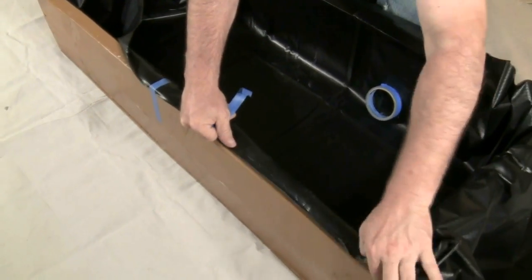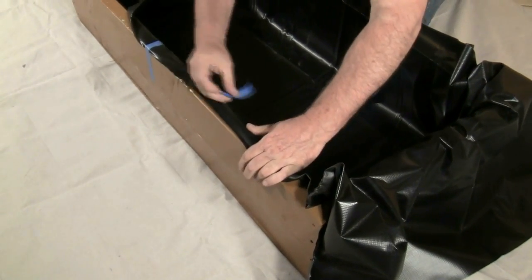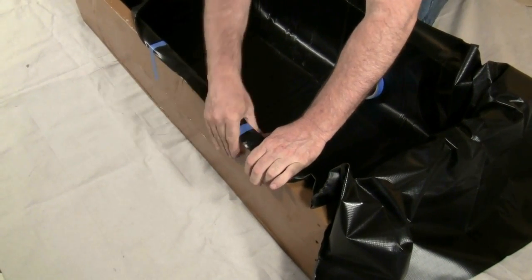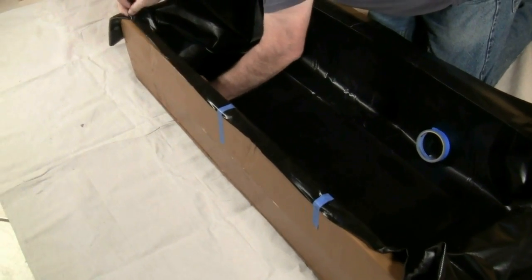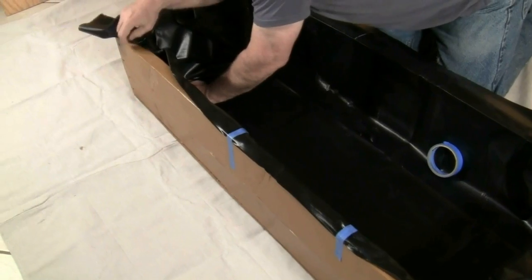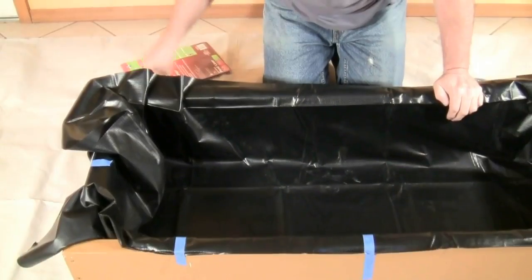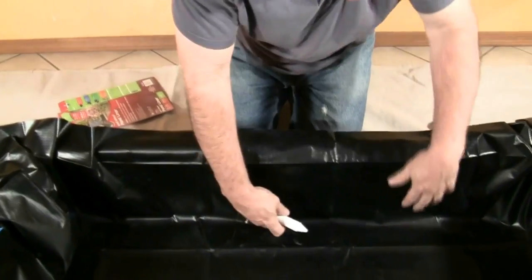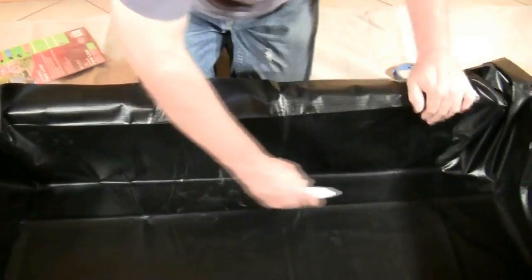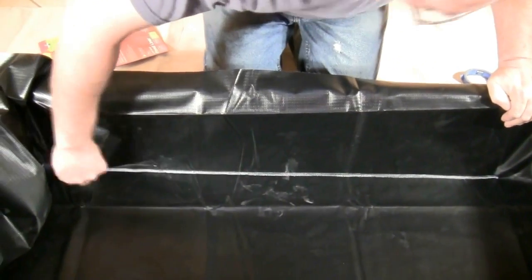Cut the liner to a size approximate to the length, width, and depth of the grow bed. Use painter's tape along one side to secure the liner to the grow bed, tucking the liner in so it sits smoothly along the bottom and up the sides. Outline the bottom edge of the bed using a piece of chalk. The outline acts as a guide later on when the liner is pulled back into place.